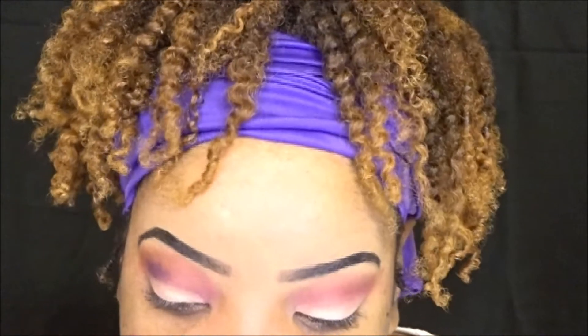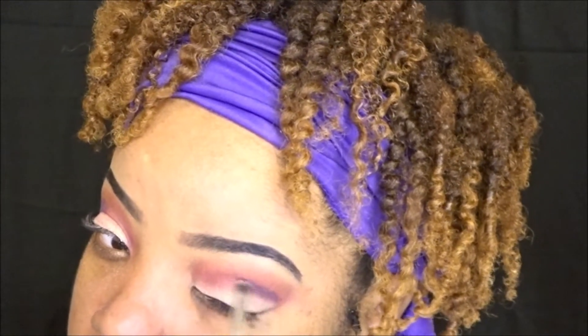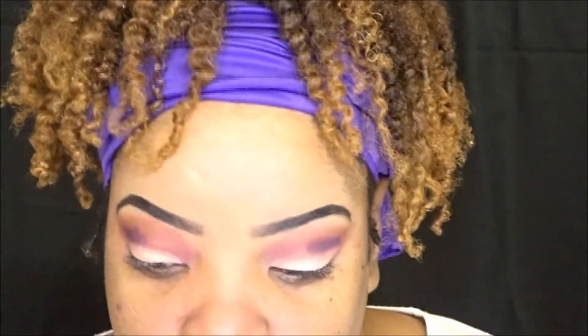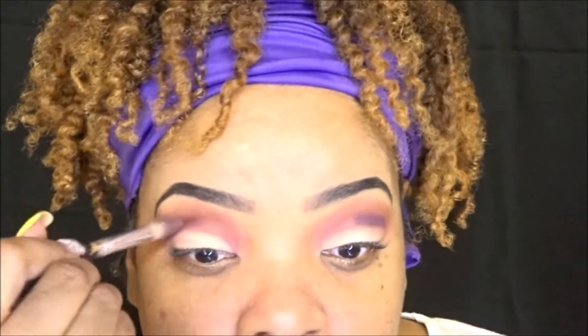Now I'm taking a purple and I'm just applying that to the outer corners of my crease line, and I want to blend that out. What that is going to do is just add some dimension to the look — it's going to create some levels in the eyeshadow.